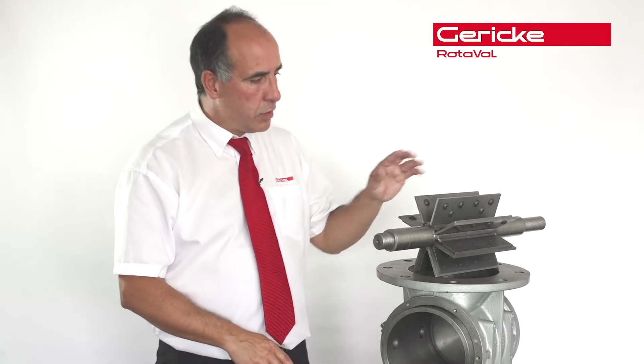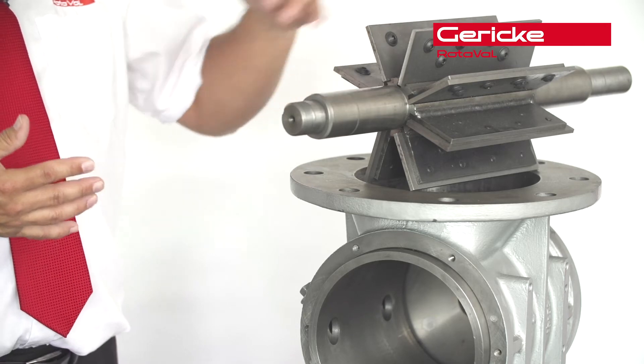Hi, I'm Paul Bailey, technical manager of Rotovar. I'm here today to talk about wear and wear products. As you can appreciate, there are a lot of products which are extremely abrasive. It's how you actually deal with them, but it also depends on the application. If you've just got a gravity application, then you're really talking about mechanical abrasion — i.e., clearances between the rotor vane and the actual housing itself.